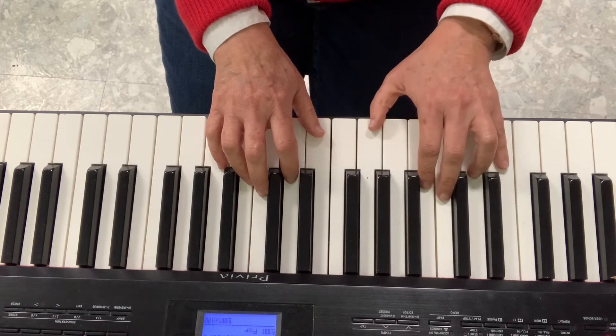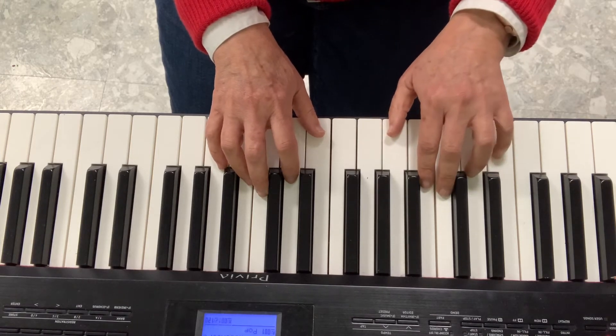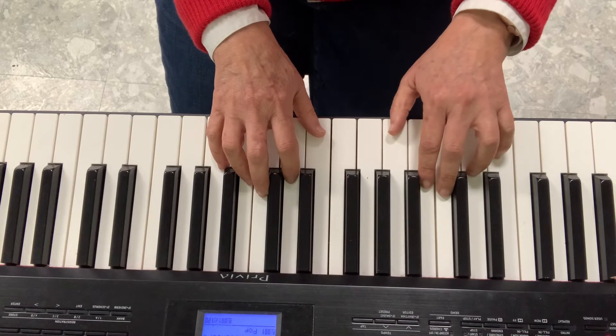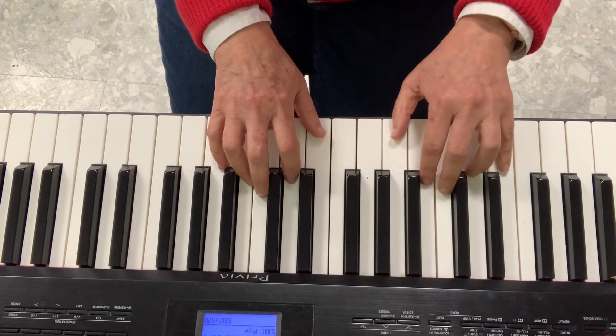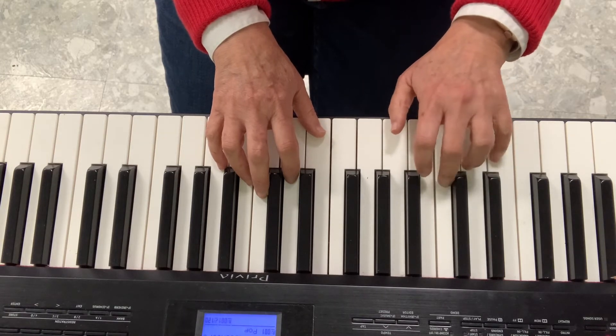Let's do it with the left hand. Three G's, stretch your thumb. Second part, four G's — one, two, three, four. Half, cross, cross.